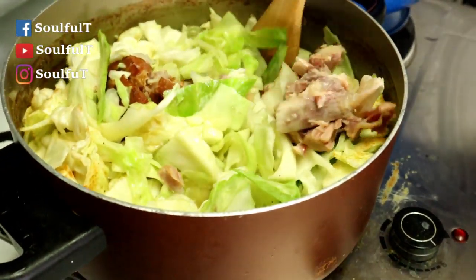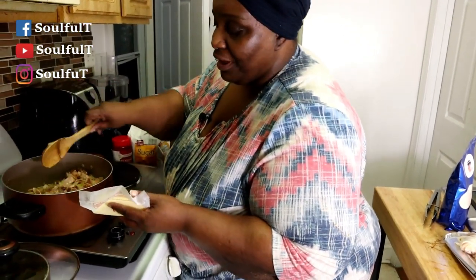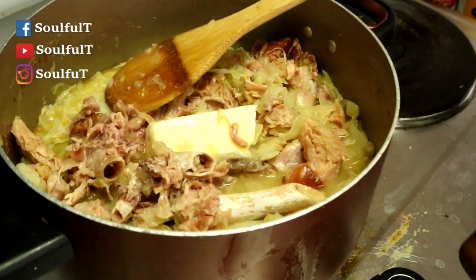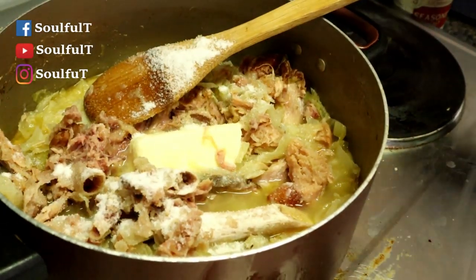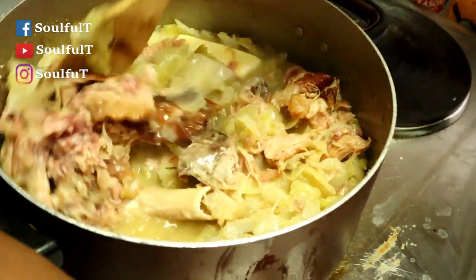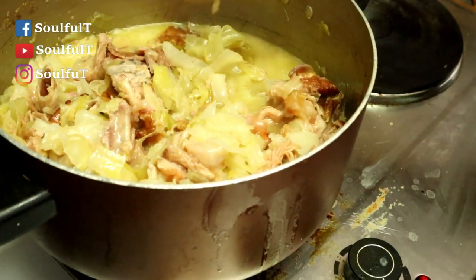This smells so good already. Okay guys, my cabbage is done — look at it, it's so beautiful. This house is smelling so good. I'm taking half a stick of unsalted butter and putting it in my cabbage — I'm telling you it gives it so much flavor. Whoever doesn't put butter in their cabbage, something is wrong with you! You also can't have cabbage with at least two teaspoons of sugar. This cabbage is cooked, that turkey is falling off the bone — and this is turkey, not pork.